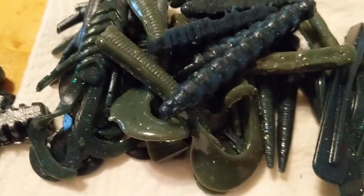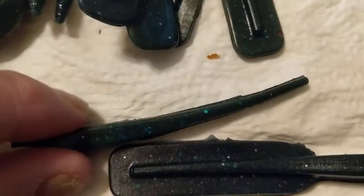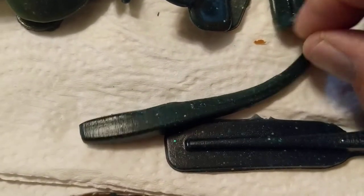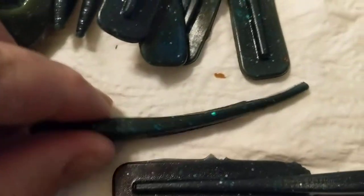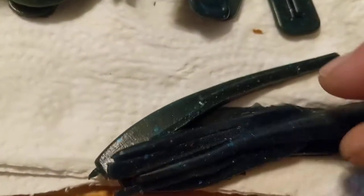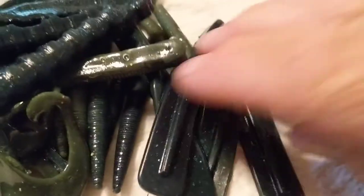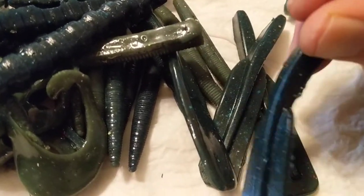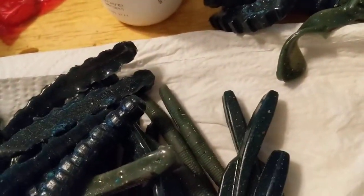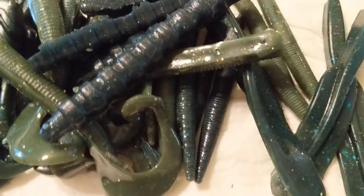First one I'm gonna show off is this flapper-style bait. Let me show you the three ways I've cut it. Originally when you pour it, it comes out with this square tail. You can cut it down — that becomes my three-inch drop shot bait. I put that on a drop shot or a really small jig head, like a 1/32 ounce, and it does really well. The other way I do it is I take that flap and cut it down so it becomes almost like a trailer, but it's got tentacles on it and it works out really good.